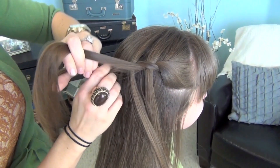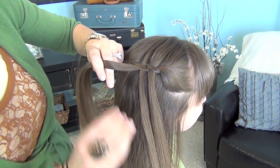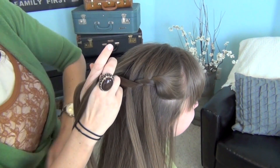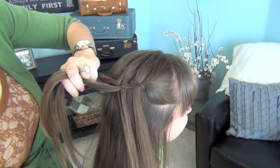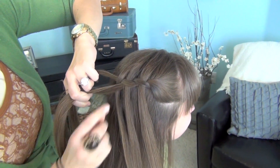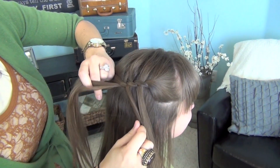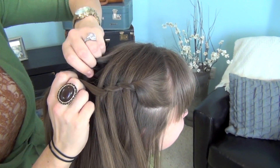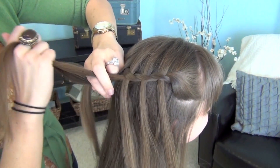Can you see that? Then take the two strands, twist them over each other just once. Again, pick up a hair, put it right through — so you can see it's going straight through those, then just take them and cross them. And you can do it as tight or as loose as you want, with as little chunks or as big of chunks as you want.